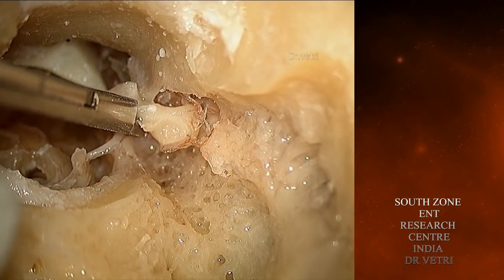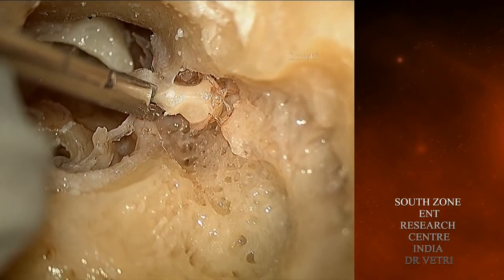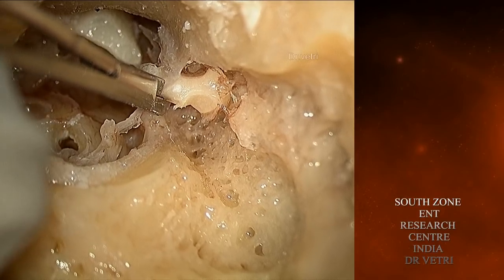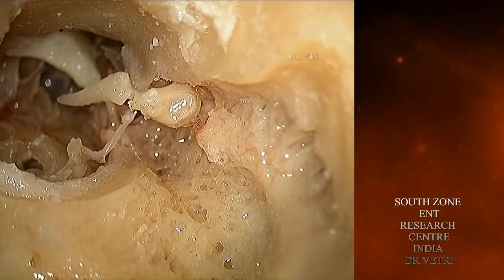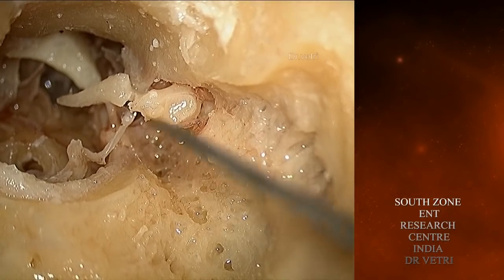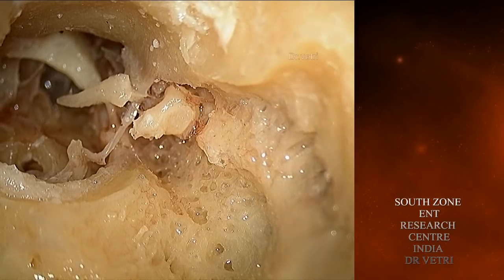I am using a malleus head clipper to clip the head of the malleus. The neck of the malleus is the narrowest part and the site to be clipped. Be careful not to injure the underlying chorda tympani while clipping the head of the malleus.